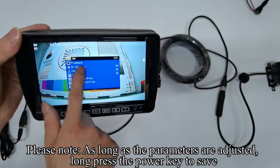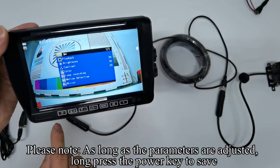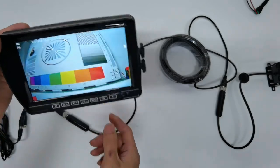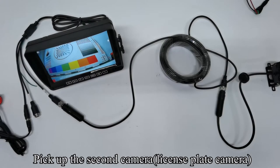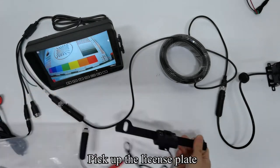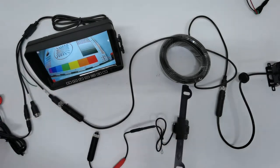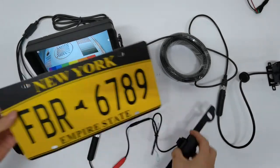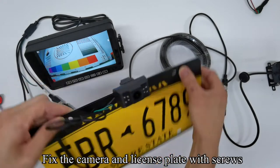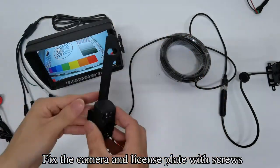Please note: as long as the parameters are adjusted, long press the power key to save. Pick up the second camera, the license plate camera. Insert the SD card. Align the camera hole with the license plate hole. Fix the camera and license plate with screws.